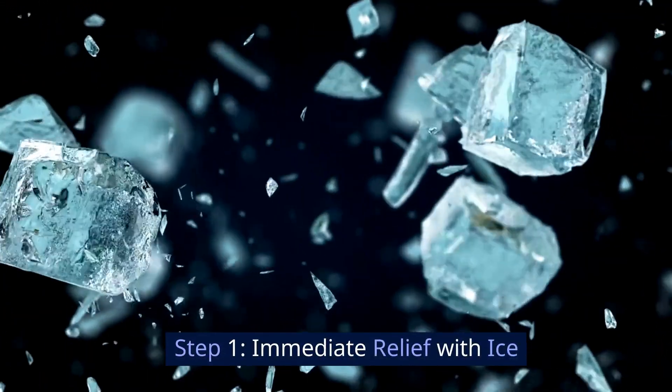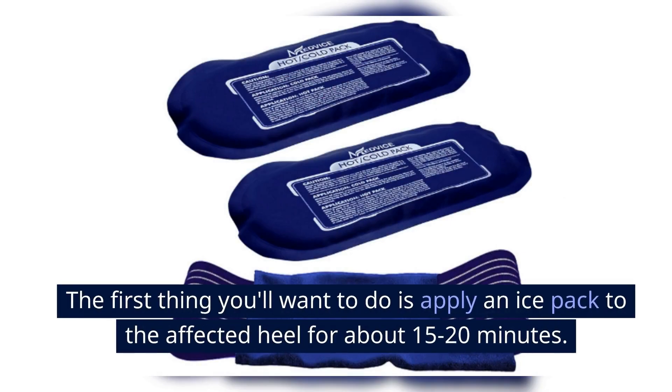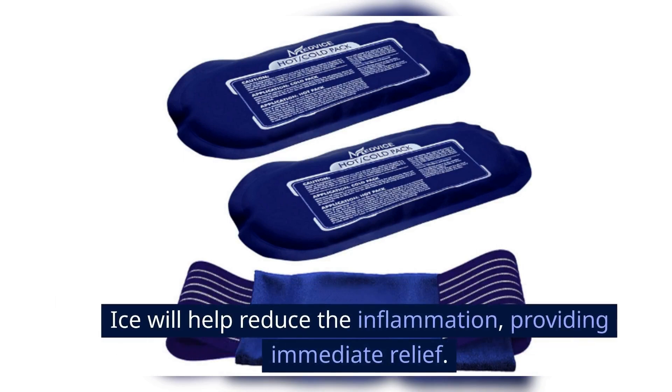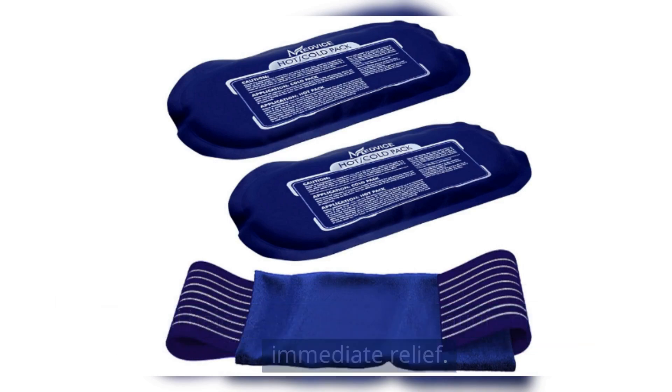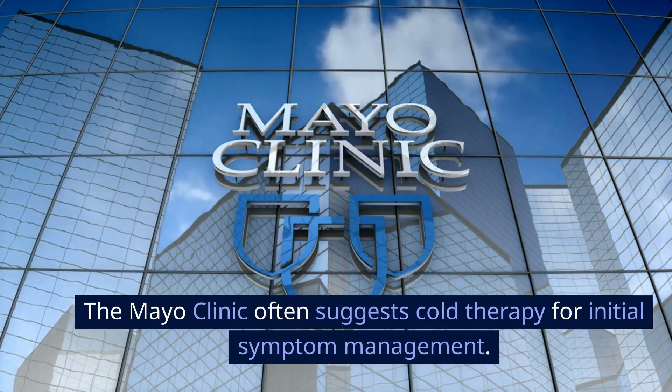Step 1: Immediate Relief with Ice. The first thing you'll want to do is apply an ice pack to the affected heel for about 15 to 20 minutes. Ice will help reduce the inflammation, providing immediate relief. The Mayo Clinic often suggests cold therapy for initial symptom management.